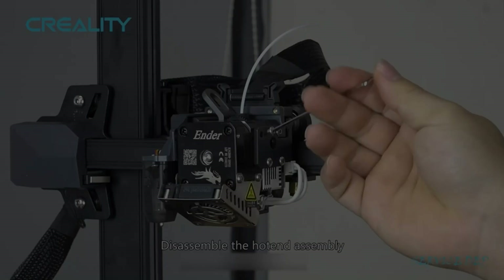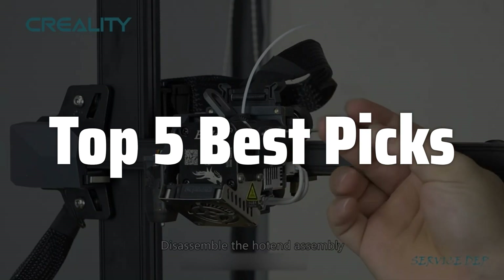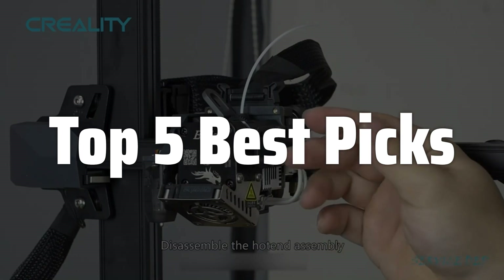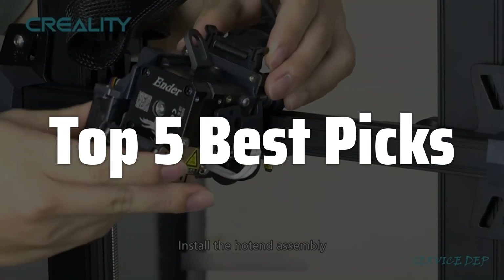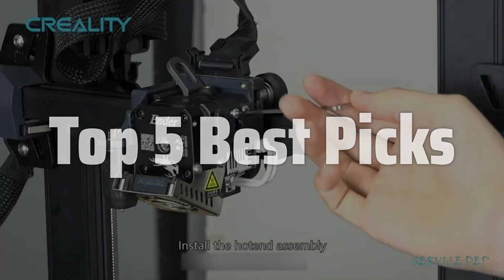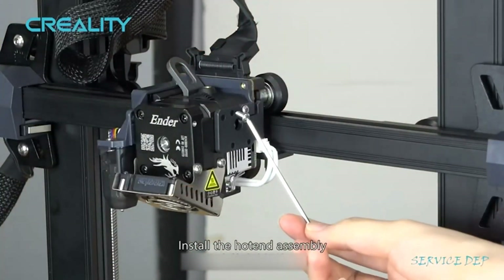Welcome to Top 5 Best Picks. The best Ender 3 hot end upgrade is probably one of the most impactful modifications you can make to your 3D printer, unlocking a world of improved printing quality, higher speeds, and expanded material choices. This upgrade isn't just about fixing problems — it's about pushing the boundaries of what your Ender 3 can achieve, from intricate details to complex geometries, all while enjoying a more stable and reliable printing experience. Let's dive into what makes this upgrade so worthwhile.